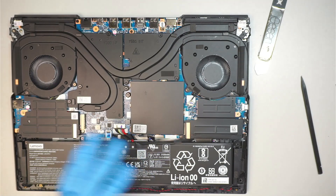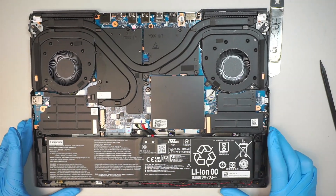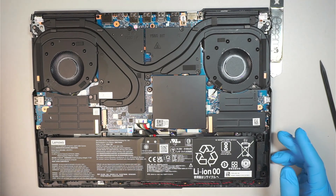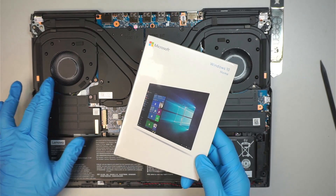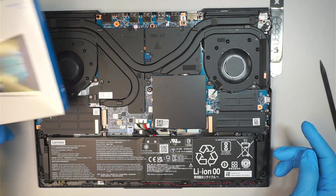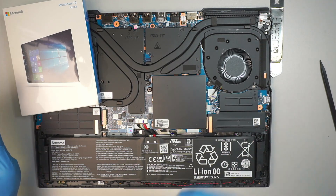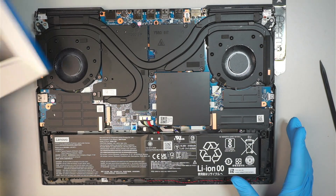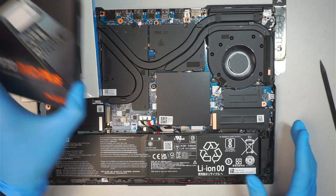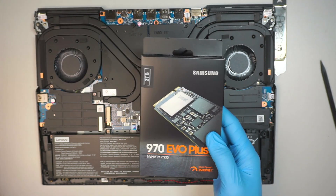Once you have removed the back cover, you can now upgrade the hard drive. There are two ways to do it: one is a fresh install of Windows, or you can clone from the old hard drive to the new one. In this video we won't talk about cloning — we're going straight into changing out to the 2TB M.2 hard drive.